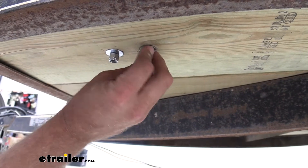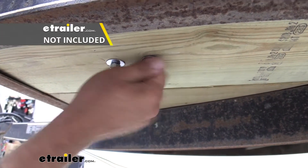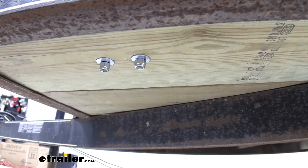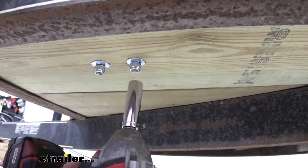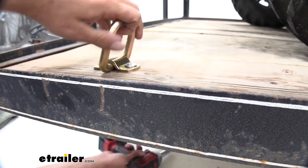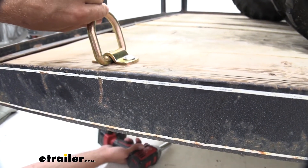Securing these here, you can see a couple flat washers and a nylon lock nut. Those spread the energy out over a greater area. We can just snug them down. At that point, you can see our tie-down is going to be ready for use.